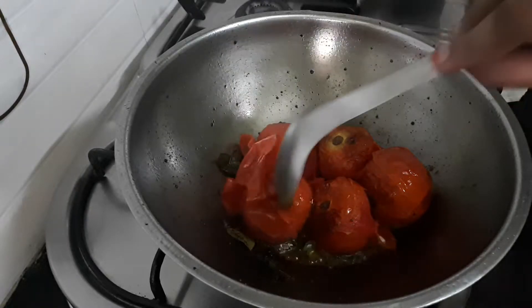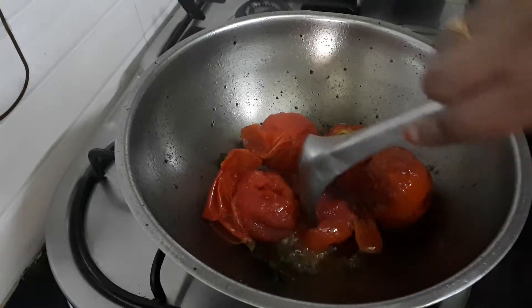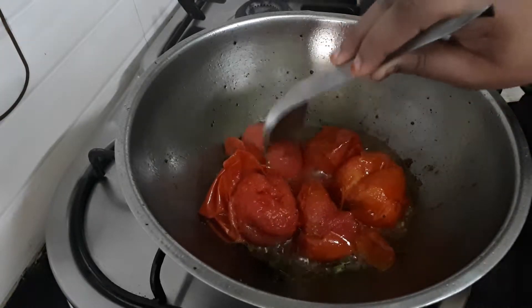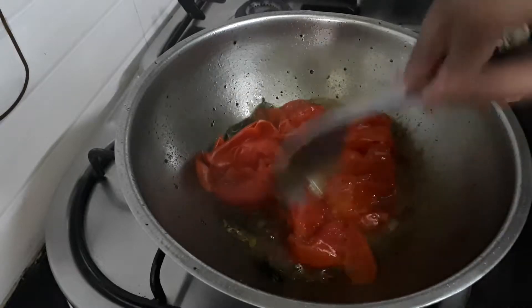I will stir the shrimp and cut the shrimp from the top. There is a lot of shrimp to cook. I will cook for 5 minutes.